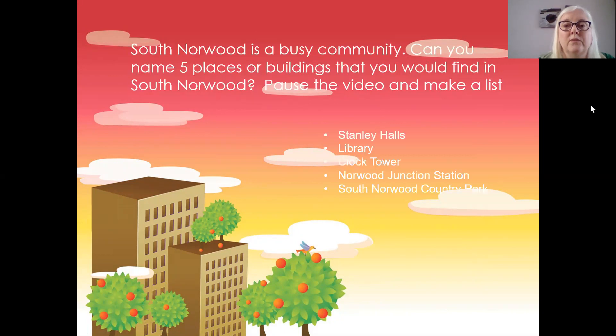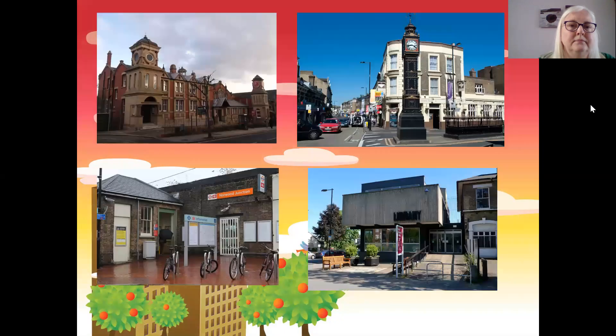I thought of Stanley Halls, the Library, Clock Tower, Norwood Junction Station, and of course the Country Park. Here are some photos of those.